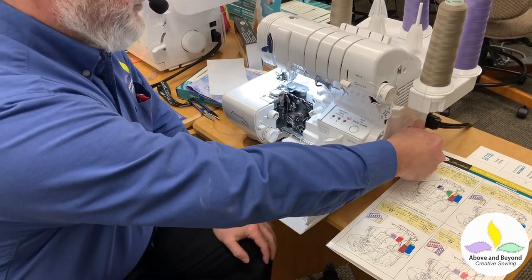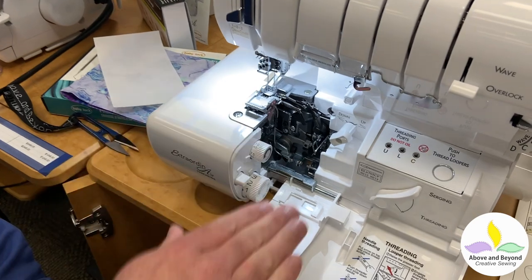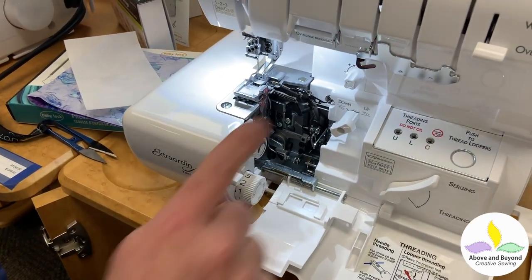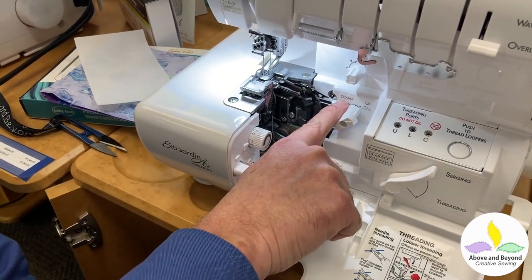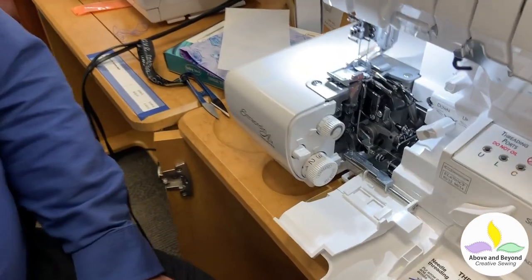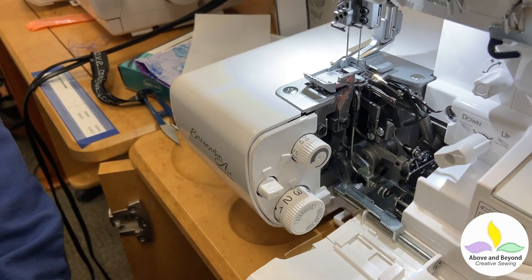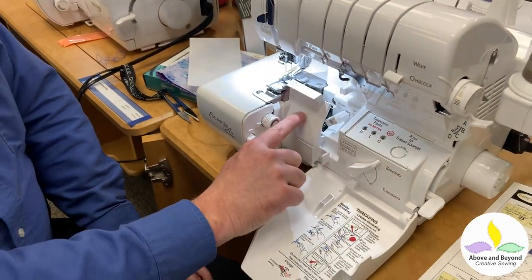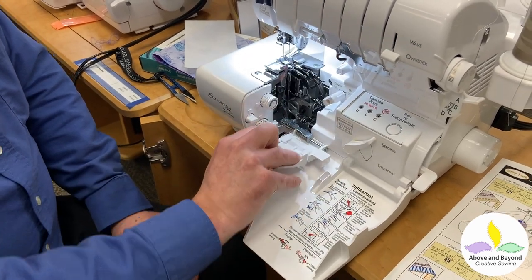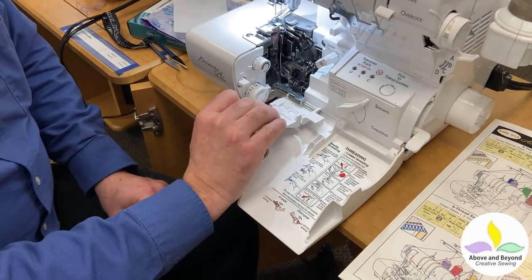My upper looper here — it says up. For those who don't know, when you go to do a cover hem that would drop down below the plate because you'd want a flat surface there. But since I'm doing overlock it's up, and it's already up. If I wanted it down I would click this to down. Then it says to have my blade up, because I'm doing overlock and I want it to cut. If I were doing a cover hem I would not want it to cut, so I'd put the knife down. This piece here is called the knife cover and it protects your finger — again if I were doing a cover hem that would come off.